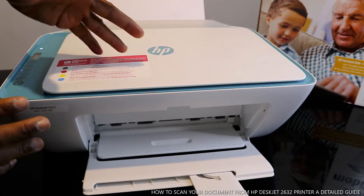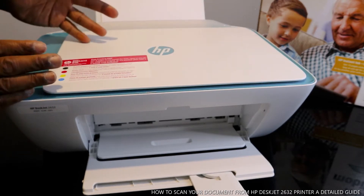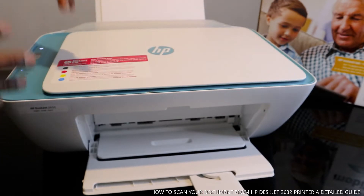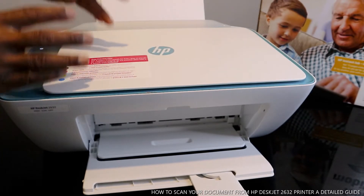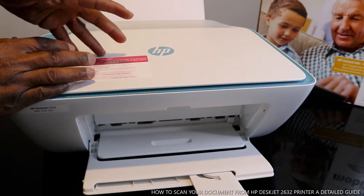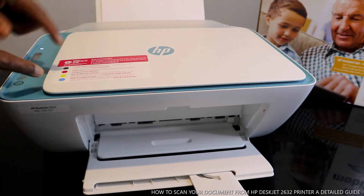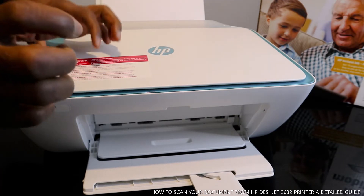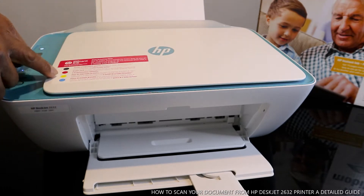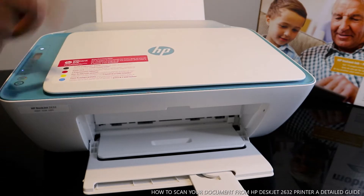This printer is multifunctional in the sense that you can copy, print, and scan with it. This printer uses 304 original ink cartridges — one is black and the other is three-color, which consists of red, yellow, and blue.